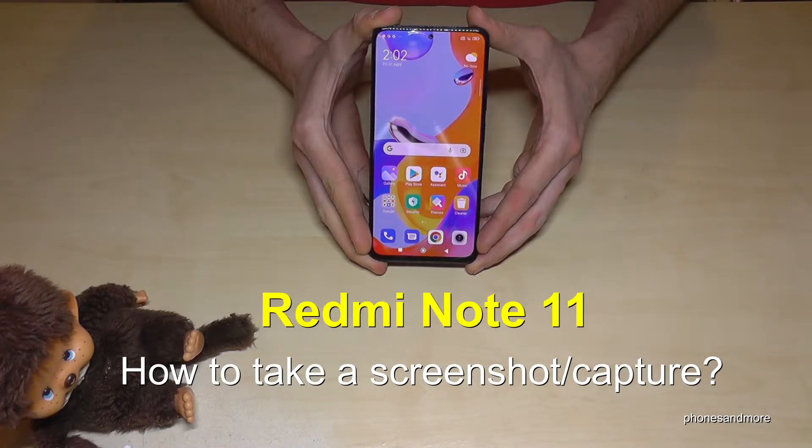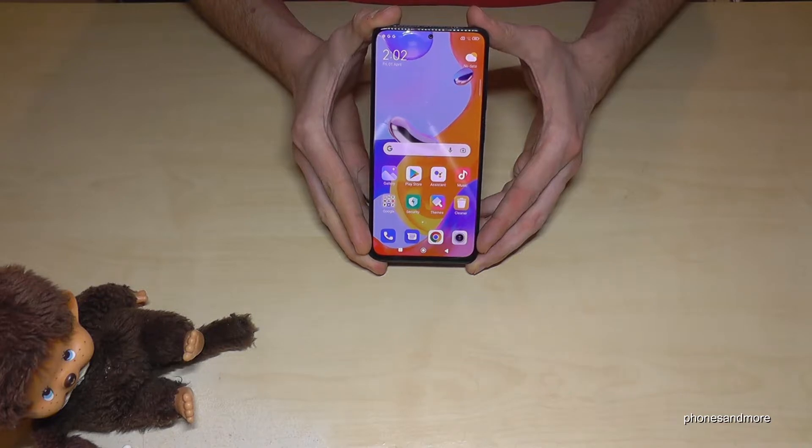Hello everybody, I want to show you with this video how you can take a screenshot with the Redmi Note 11. So for that we will have two ways — let me show you the first one, it works with the buttons.